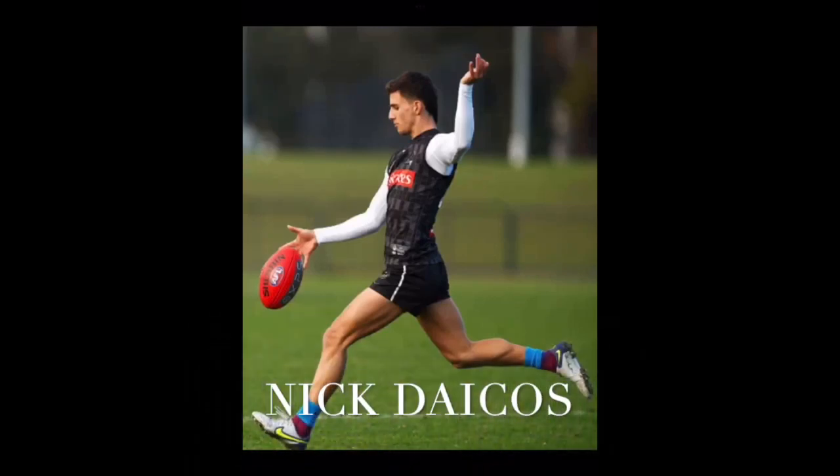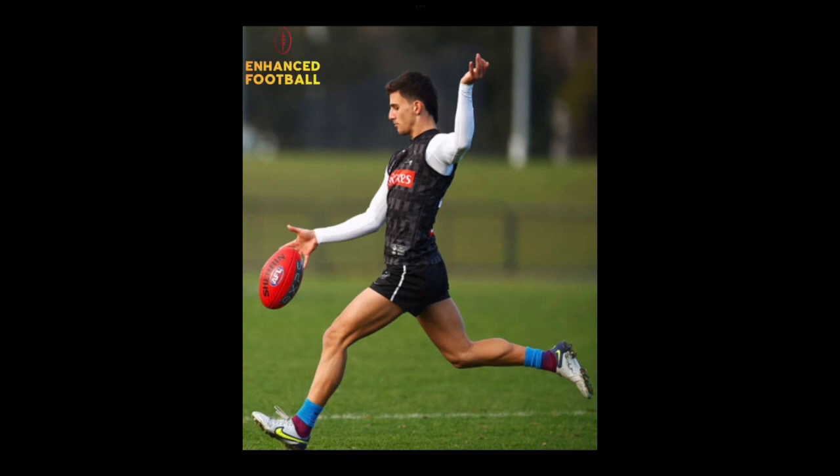A picture is worth a thousand words. Let's look at some pictures of Nick Dacos to see why he's such a good kick.